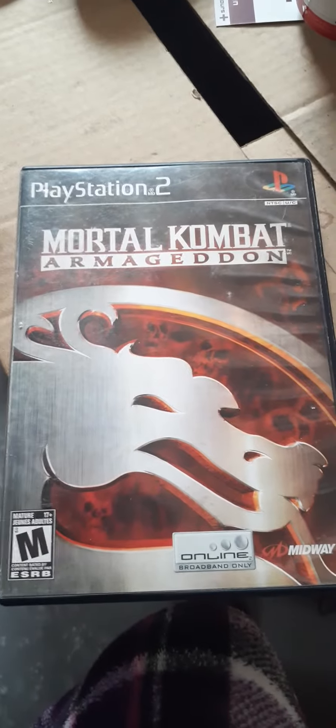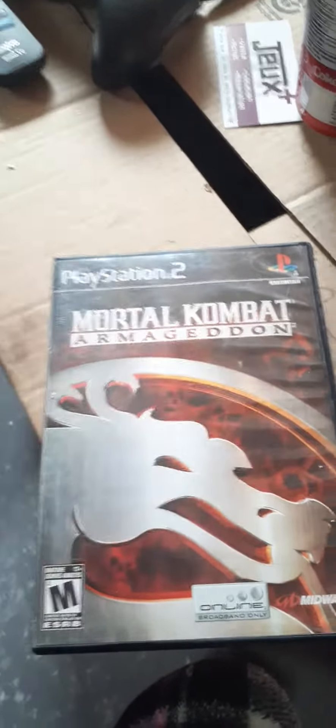Here's my new game, which I will be playing sometime today. There it is, guys — my new Mortal Kombat Armageddon game just came in.